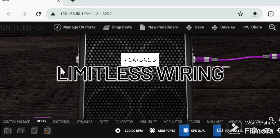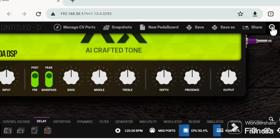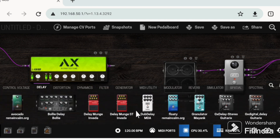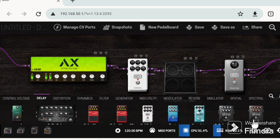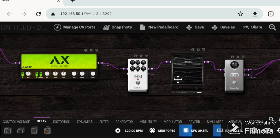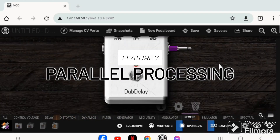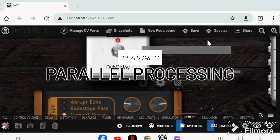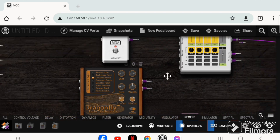In the virtual pedal board you can go wild with connecting stuff. For example, you can put a pedal in between the amp and cabinet, which in the physical world is impossible because of voltage ratings.